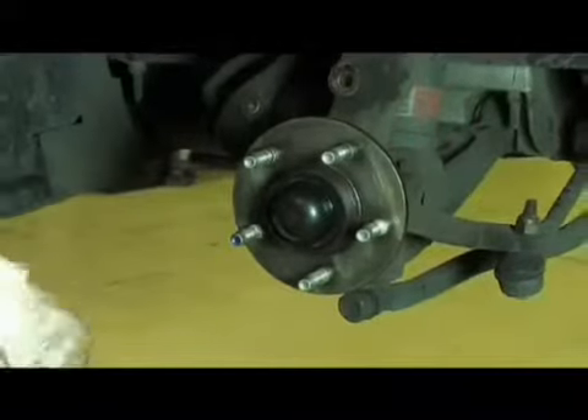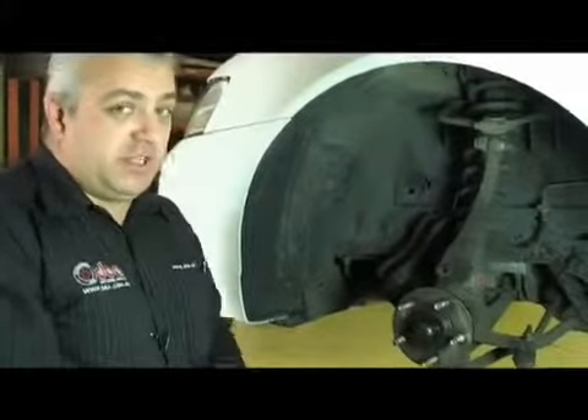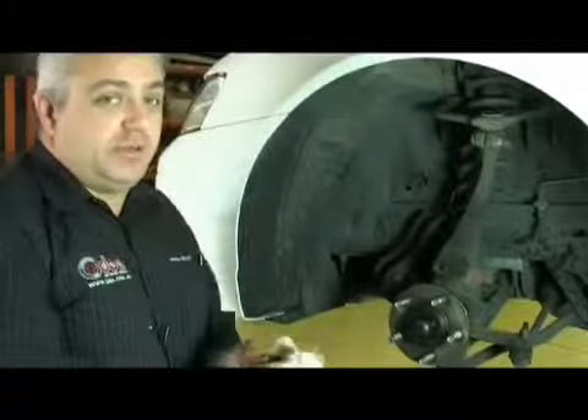The only thing we need to do now is check what the run-out is in the hub before we fit the disc. This will enable us to help with indexing the disc rotor when it needs to be done.